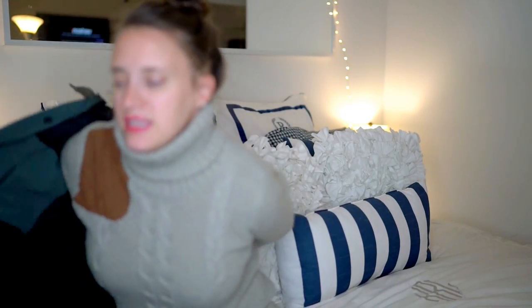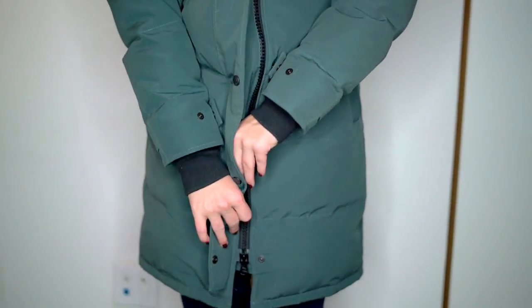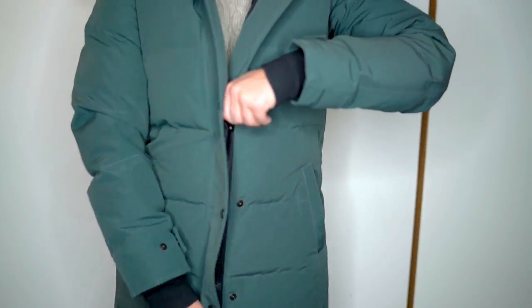So let me walk you through it first, and then I'll talk about all the different specs. Once again, this is the size medium. I think it's true to size — I usually wear a 6 or medium in clothing, and I decided to go with the medium. It is long; it comes right to about the top of my knees, and it fits really nicely.